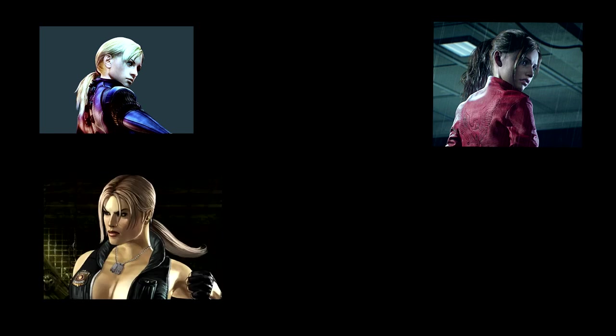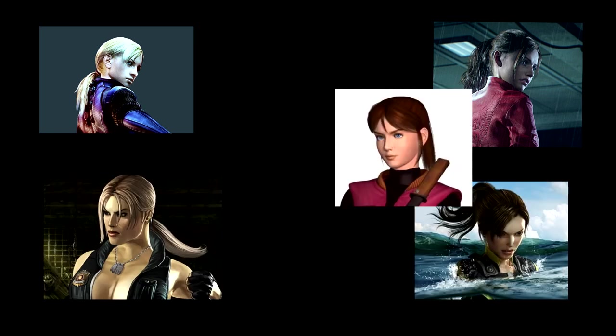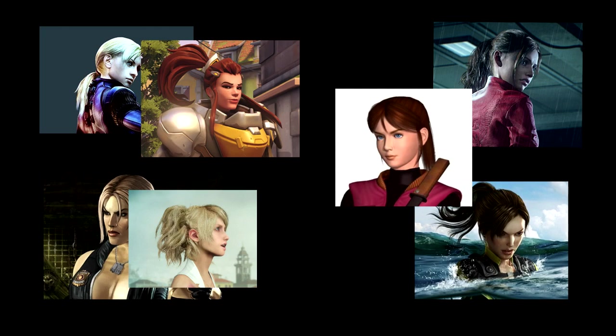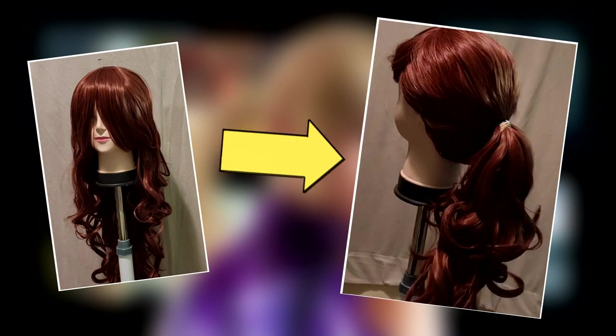Imagine this: you had just found the perfect cosplay. You love this character, you have all the fabrics at home, or you even order the costume online. You can slay that makeup and you even have the wig in the right color, except you have a straight wig and your character has a ponytail. Well, have no fear because I can show you how to turn a simple straight wig into a ponytail wig.